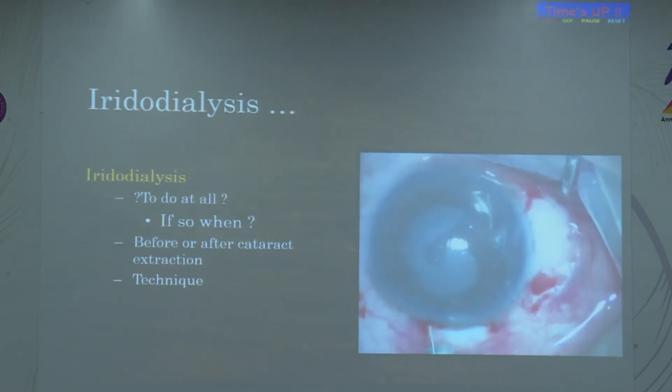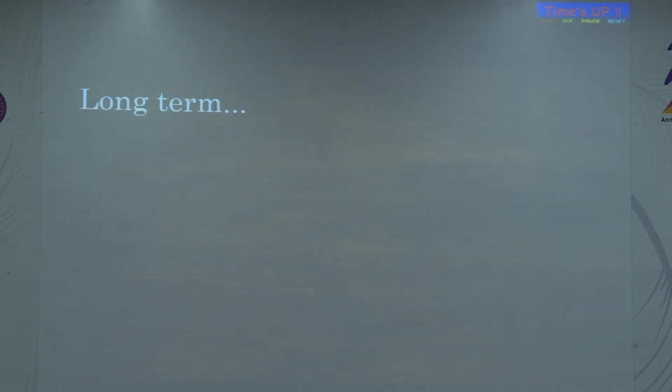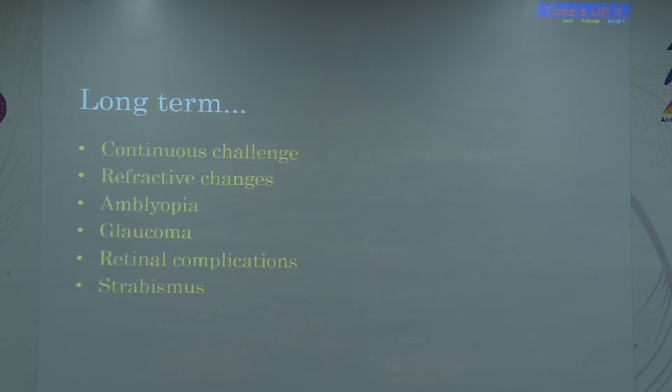Iridodialysis must also be managed — ideally you manage the cataract, implant the IOL if the bag is intact, and then repair the dialysis at the end. Long-term management is a continuous challenge because of refractive changes, amblyopia, glaucoma, retinal complications, and strabismus.